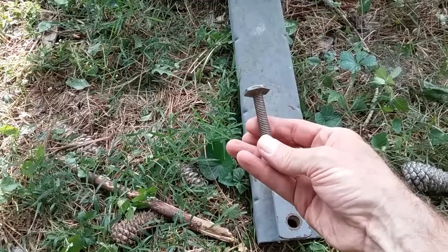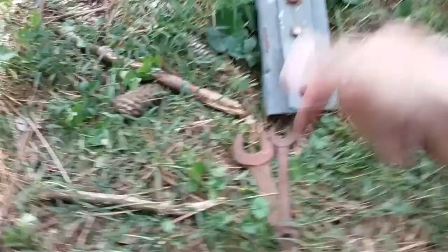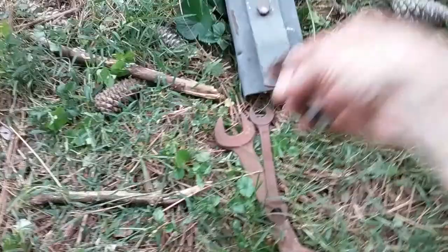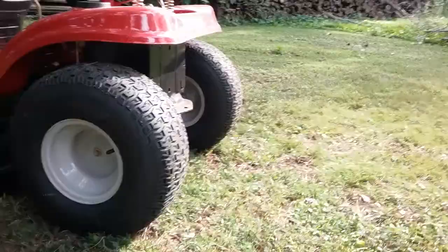I'll stick this through there and tighten these bolts up — not too tight because I want it to be able to move. I've got a couple of wrenches here and a few mosquitoes as well. The big wrench fits that and the little wrench fits that, so I'm gonna pull this over there and hook it up to the back.